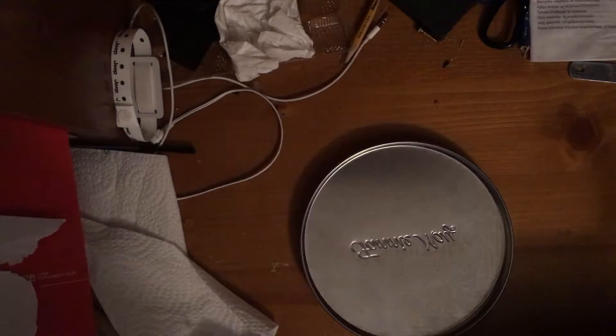Hey guys, Matt here, and in today's video I am showing you my Task Force Speedster model. As you can see, it's a really nice blade, has a really good look to it, and it's made by Tac Force.